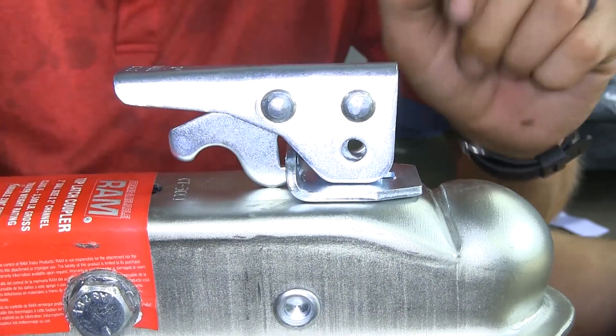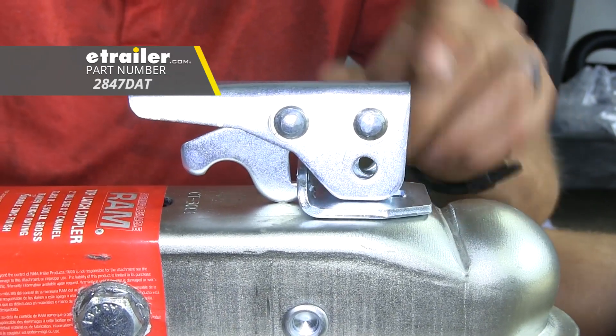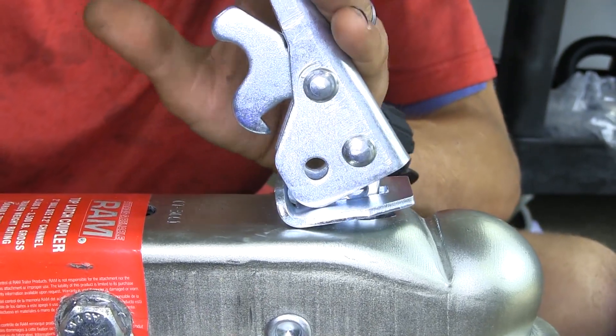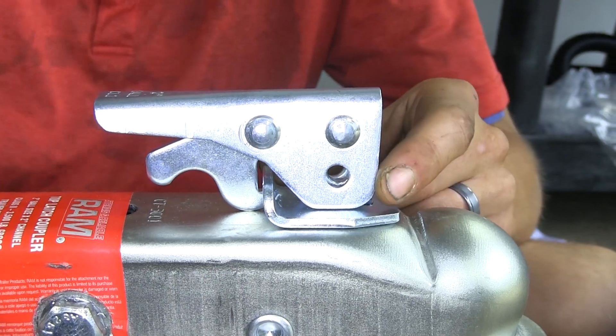You can secure your latch with a pin or a lock mechanism to help prevent theft and tampering, or to prevent the handle from coming open accidentally as you're driving. The pin hole size here is 5/16 of an inch in diameter.